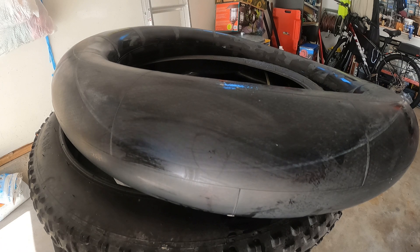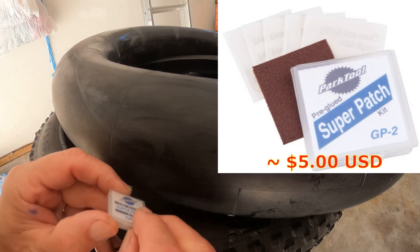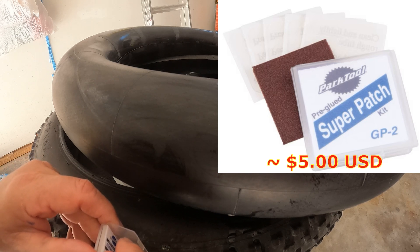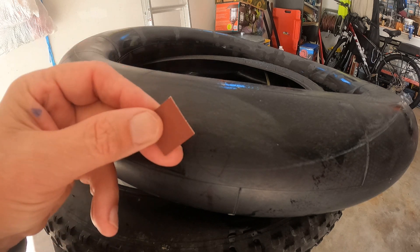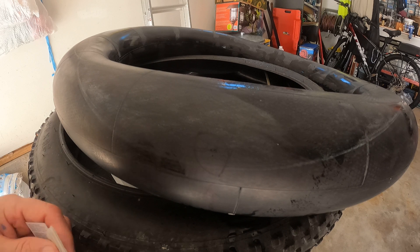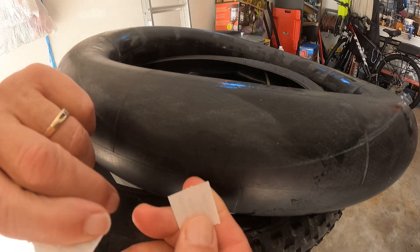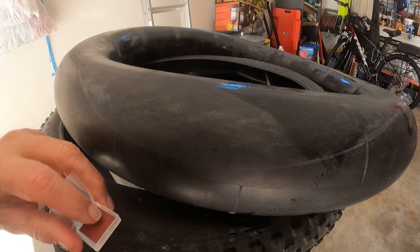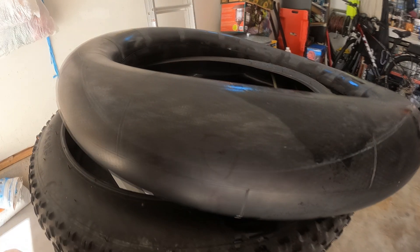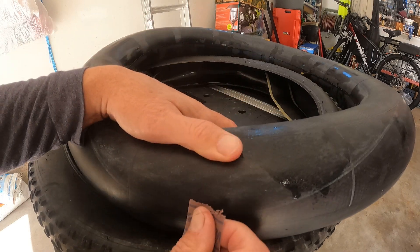At the bike shop yesterday they recommended this stuff here — it's a pre-glued super patch kit, GP2. It's got peel-back style patches. Let me pull one out. That's a bit of sandpaper in there too, which is nice. I can see it's got a little layer of vinyl over top of it. I'm going to put the kit's sandpaper back in the box to save it for being on the trail. I've got my own sandpaper here. Looking closely, I can see the two little holes clearly.